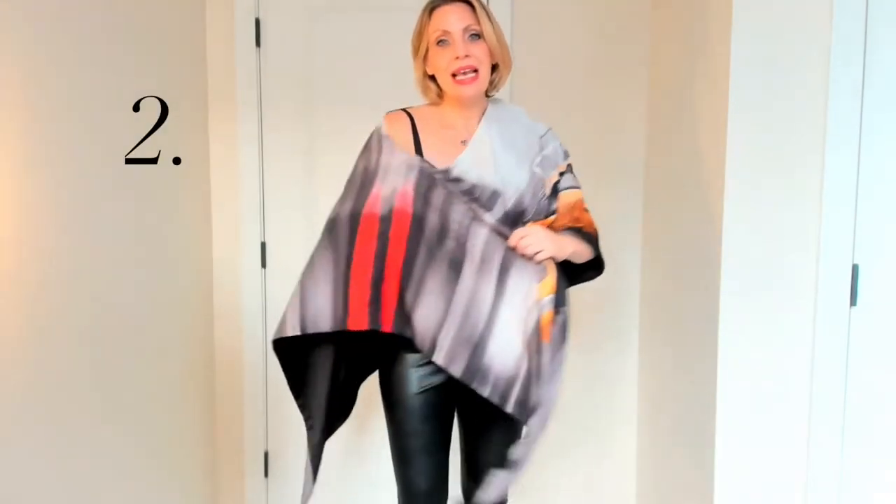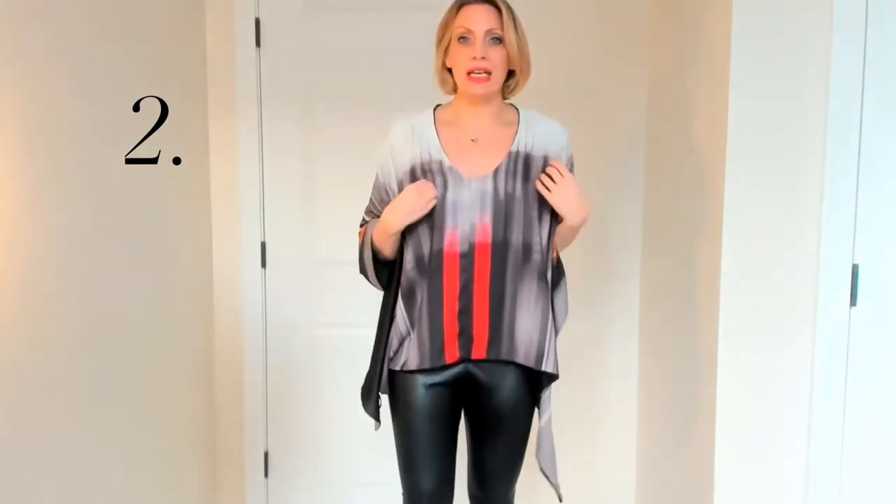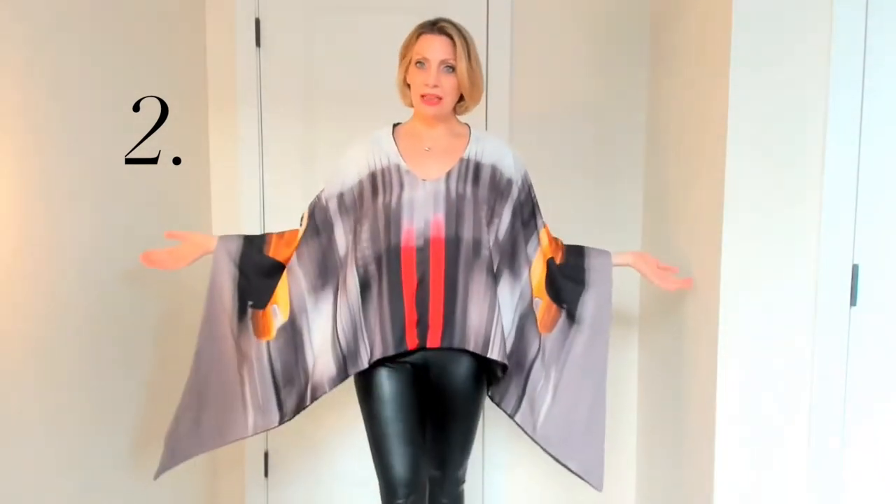The second way to wear this is just move the side to the front and now you have more of a v-neck poncho and you've got these amazing pops of color that are coming through. If you want to make this more of a shorter top you can just take these ends and tie them in the back and now you have a different look and a different top. But I'm going to keep this open so you can see the 360.